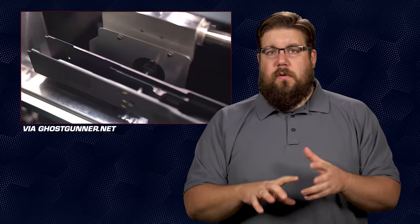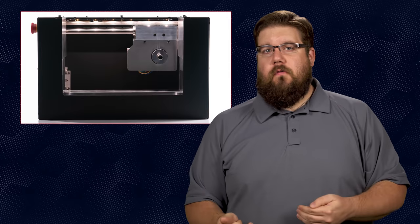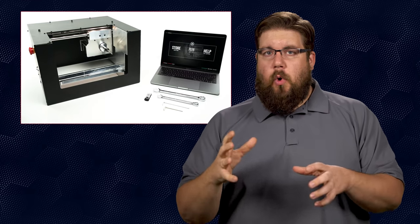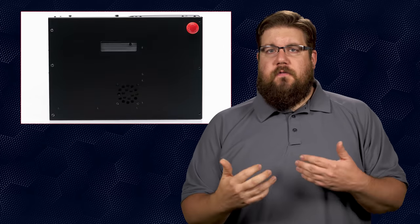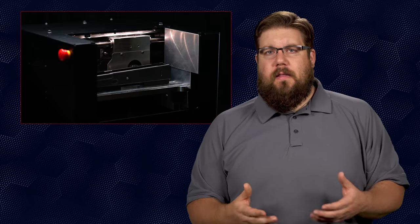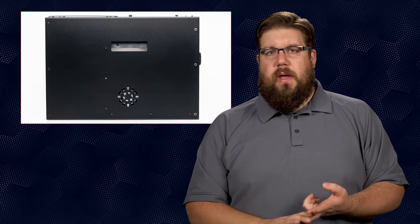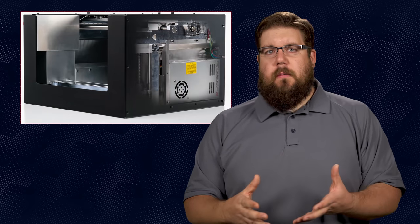The inside is now lit with LEDs, there are carry handles on the outside so you can move it easier, and there's a bunch of technical improvements like a temperature control fan, better spindle rigidity and runout for more consistent machining, and a better chip guard to keep things from getting into spaces where they shouldn't be. It ships with the coating to finish out AR15s, AR10s, 1911s, and Polymer 80 frames.